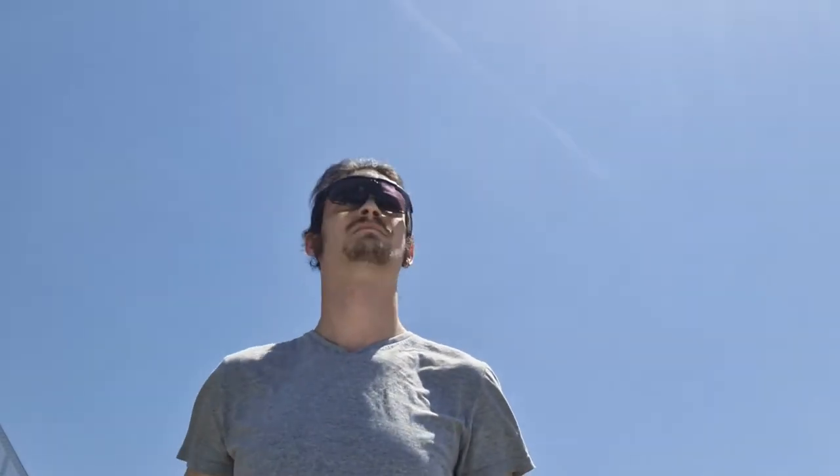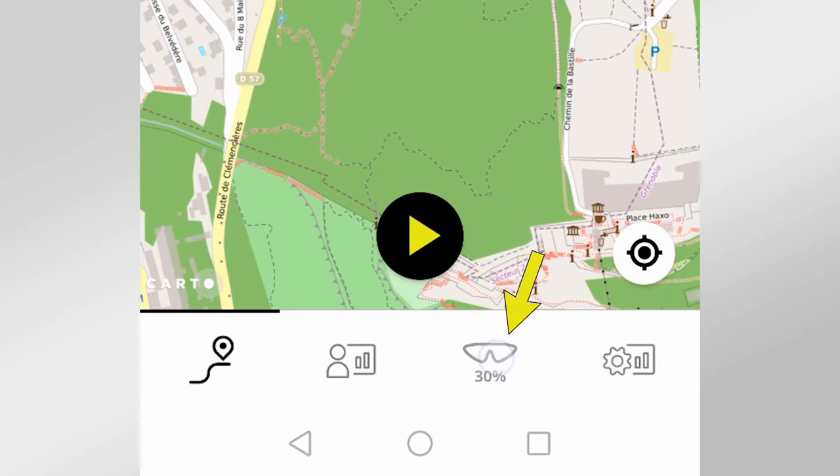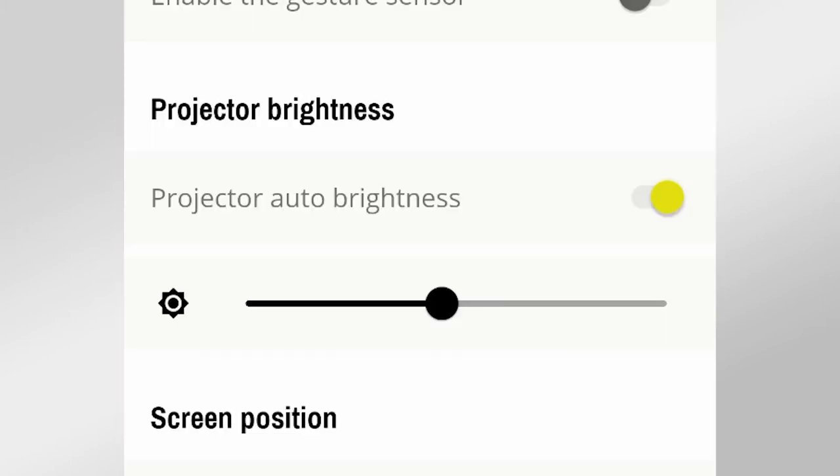If you feel like the automatic brightness adjusting is bothering you, it is possible to disable it. Connect your glasses to the ActiveLook application and go to the third tab. In the projector brightness section, deactivate the projector auto brightness.